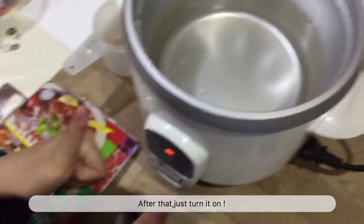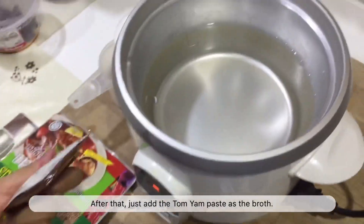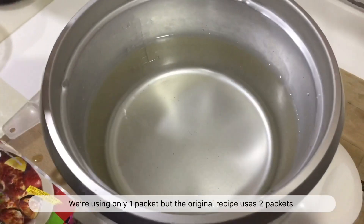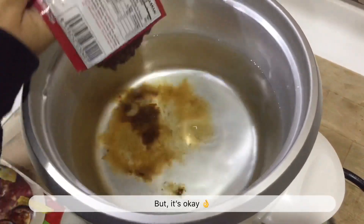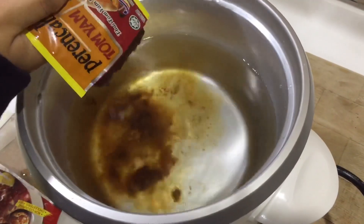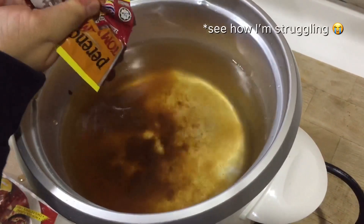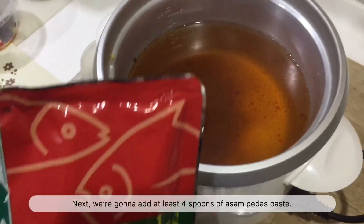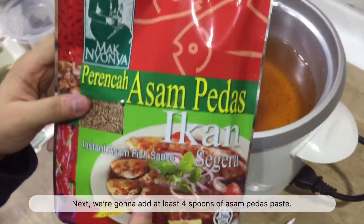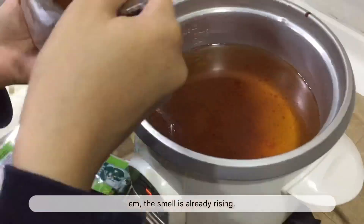After that, just turn it on. Then add the tomia paste as the broth. We're using only one packet, but the original recipe uses 2 packets — but it's okay. Next, we're going to add at least 4 spoons of Asam Perda paste. The smell is already rising.